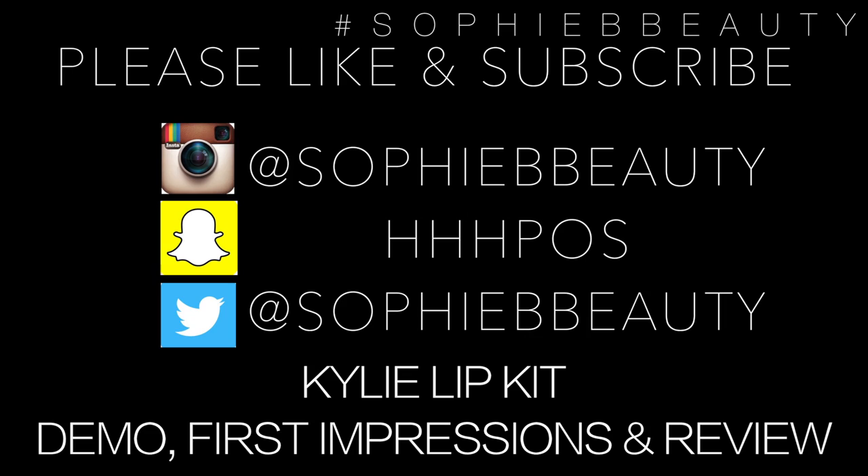Let's get started. Hey guys, welcome back to my channel. I hope you're all okay. Today I have a Kylie lip kit swatch, review, first impressions kind of video.